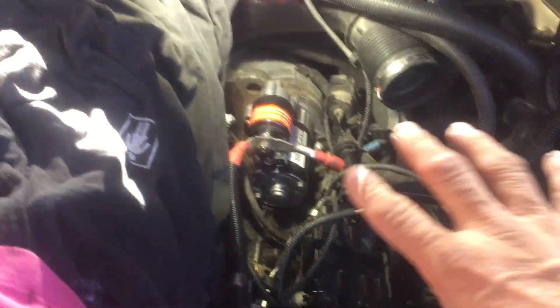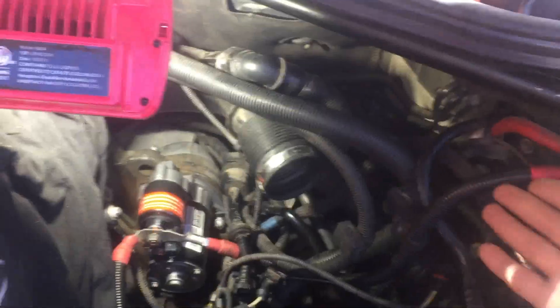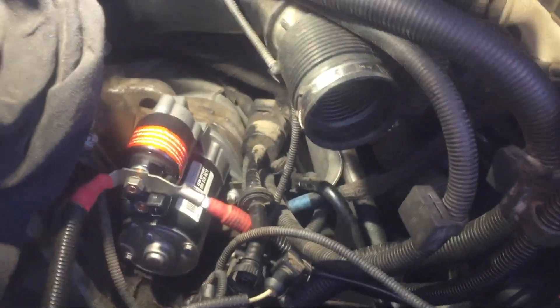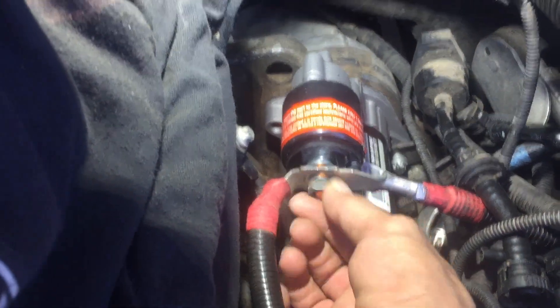You don't have to take the intake all the way out like I did — you can just lean it over to one side and get to it. I like to cover these ports to the engine with a rag; I'm afraid I'll drop something in there. You know how sometimes you drop something and try to grab it and it bounces right in — you don't want that. Anyway, once you get to this, it's a 13 millimeter bolt — take that off.